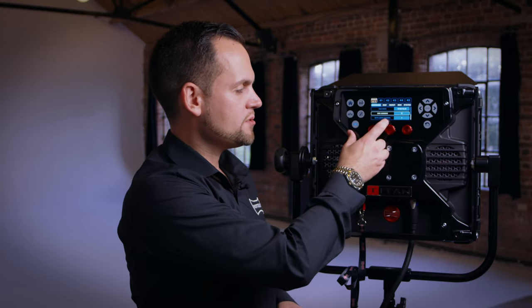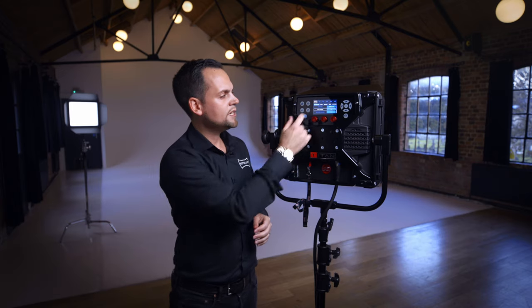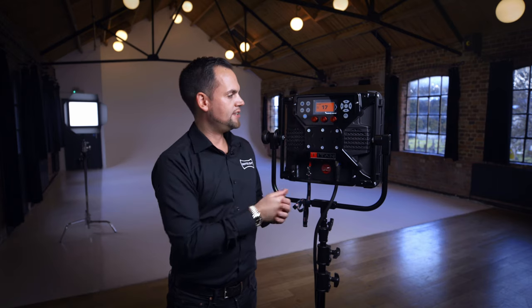Once you've selected your base address — for example, in this instance I have this set to channel 17 — then go to the in and out page. To control it wirelessly, on input you have the options: locally for control via the knobs, DMX cable for a standard wired network, or in this instance wireless. So select wireless input in this menu.